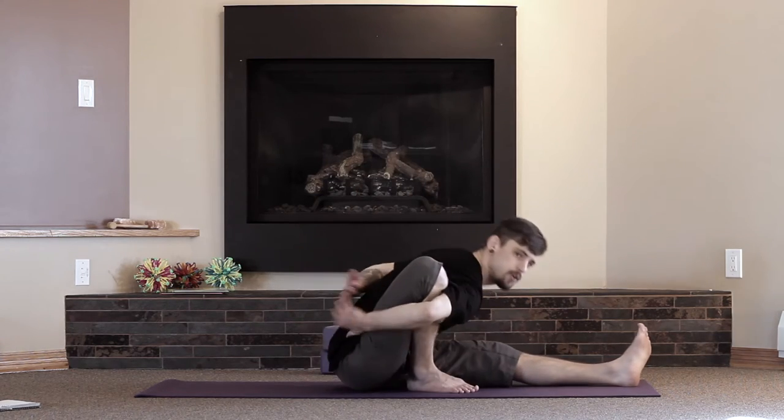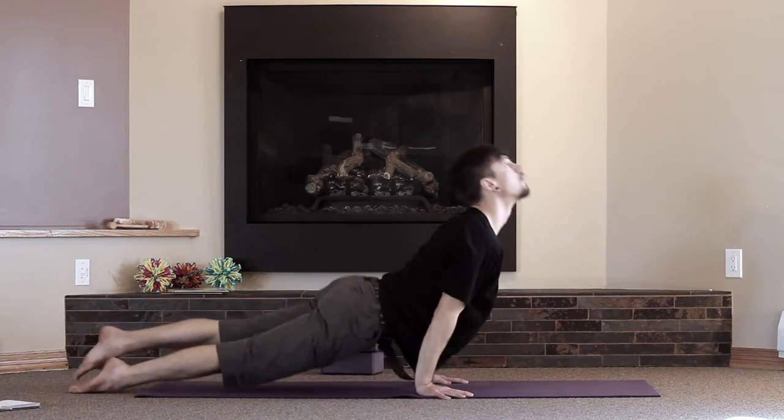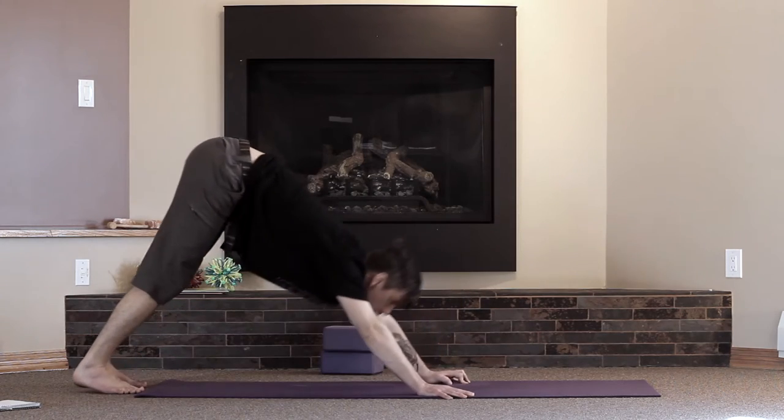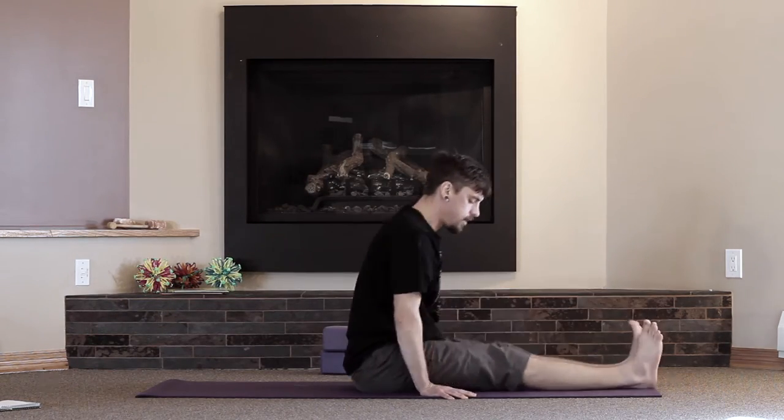So in Ashtanga, every time we do a pose when we're seated, we do a vinyasa in between. [demonstrates] That was a little sloppy, but I think you get the point. It takes a lot of core engagement. So here are some things that are going to help you to get into it.